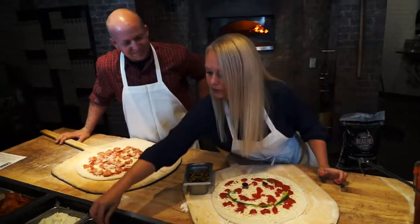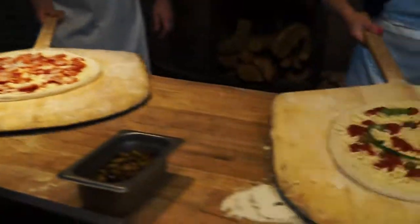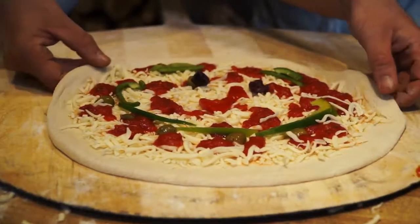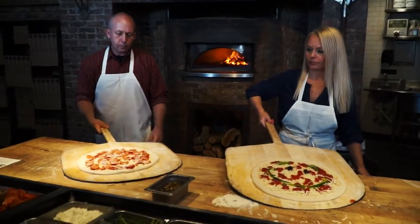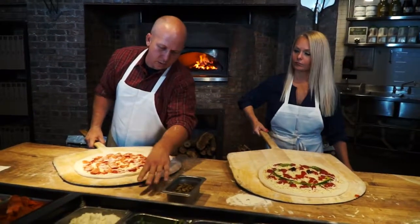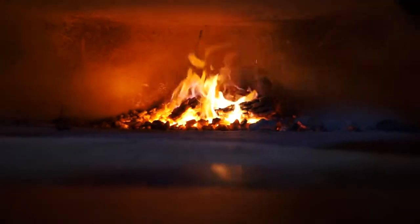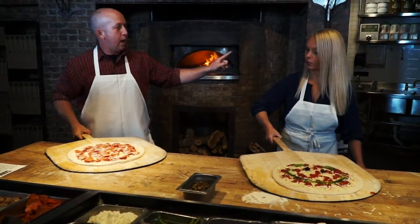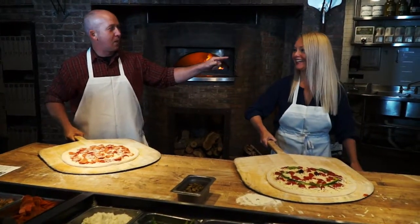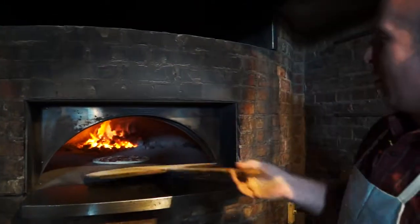Time to bake it all up in the 1,000-degree oven. Following directions at this stage is highly recommended. When I do this, I'm just going to angle the front of the peel down. Once this pizza starts to touch the deck — the actual brick top deck — I'm just going to move the peel away from it, and the pizza's going to stay in place. I'm going to watch you do this first. One, two, three.